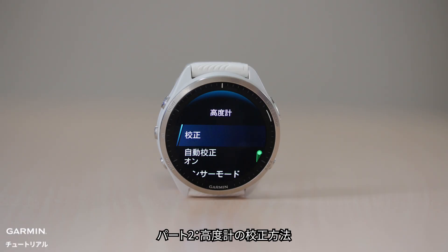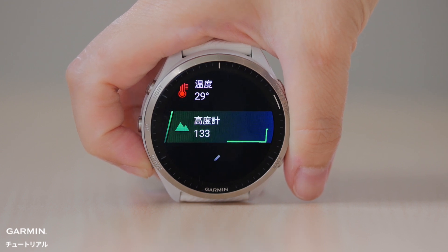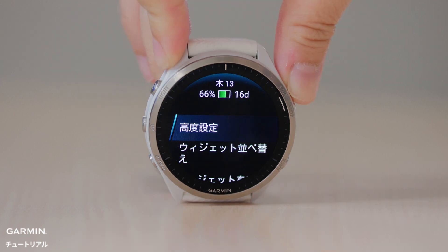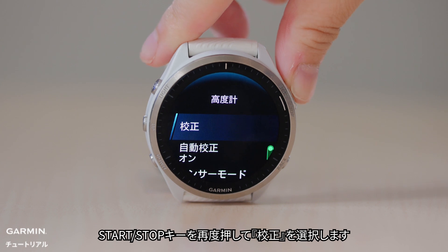Part 2: How to Calibrate Altimeter. Let's use the Forerunner 965 as an example and access the altimeter glance. Press the down button to find the altimeter glance, then press and hold the up button to access the altimeter settings. Press start/stop to select altimeter options, then press start/stop again to select calibrate.